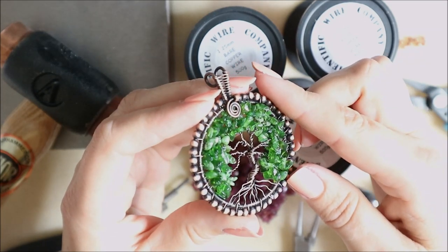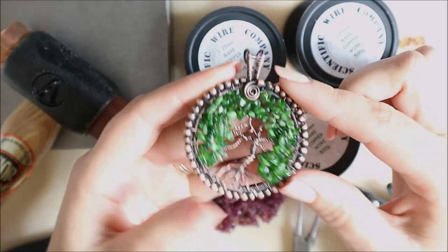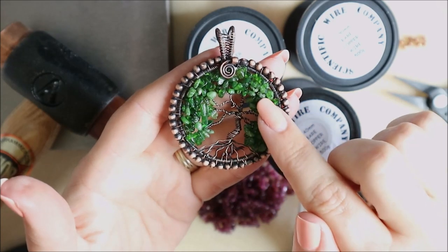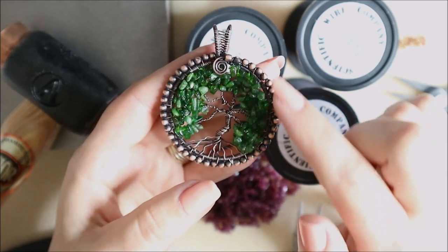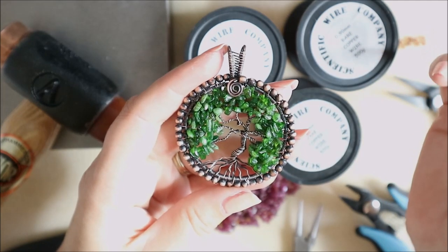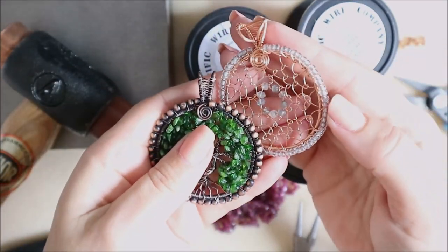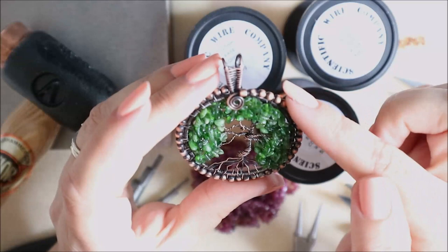I've patinaed this one, and I've already recorded a patina video to share with you — that will be within days of this video. We're going to look at how to create the tree, how to create the frame, how to add chips and nuggets. You don't have to use chips and nuggets — you can use seed beads. We'll be using beads around the side that are around about a three millimeter size, but a size eight seed bead would also work perfectly well.